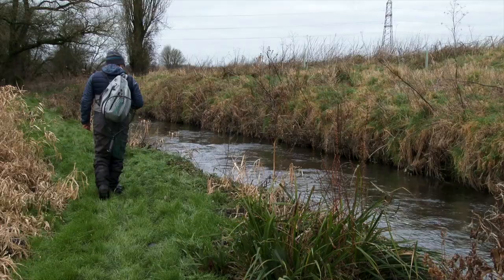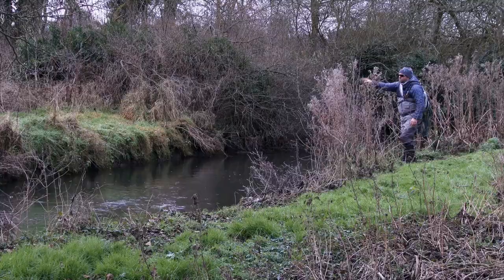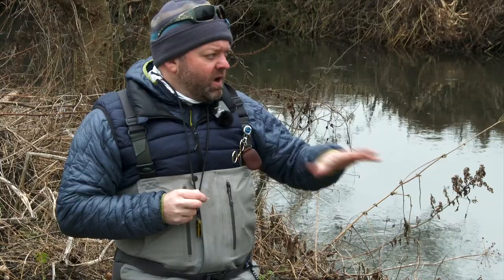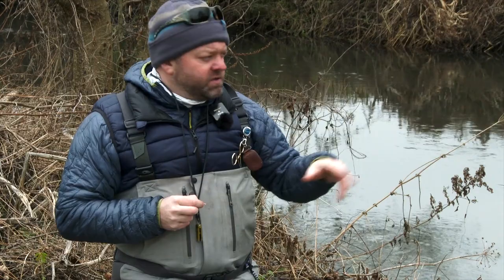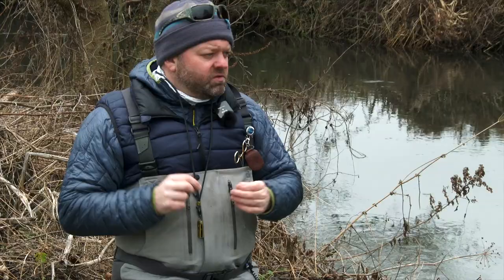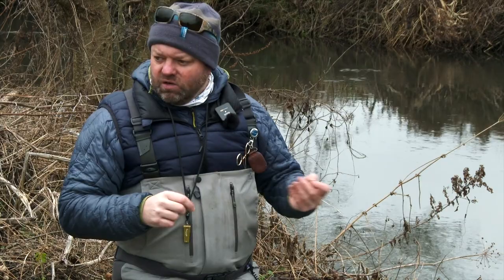We've come down from the top of the river now - the top of the beat where it's quite small and we fished the Euro-style leader, searching out those deeper pockets with some quite heavy flies. We've come down towards the lower stretch and it's quite a different river now - quite a lot wider, a fairly steady flow, and a fairly even depth throughout. So we're going to use the Duo, which is also sometimes known as the clink-and-dink, or some people refer to it as New Zealand style of fishing.